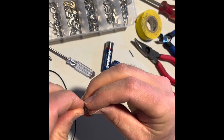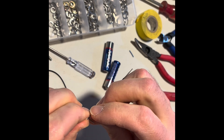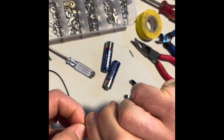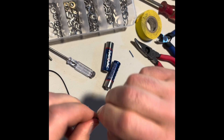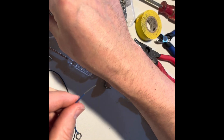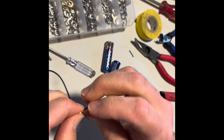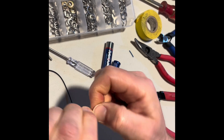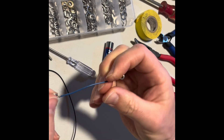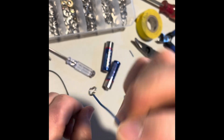I'm just going to tie this wire around it. Same thing on the other side. Homemade terminals.